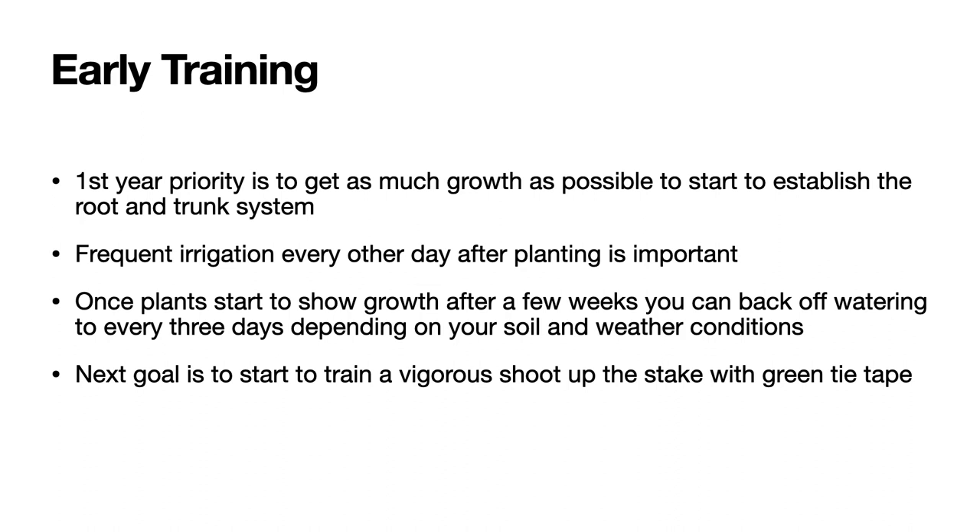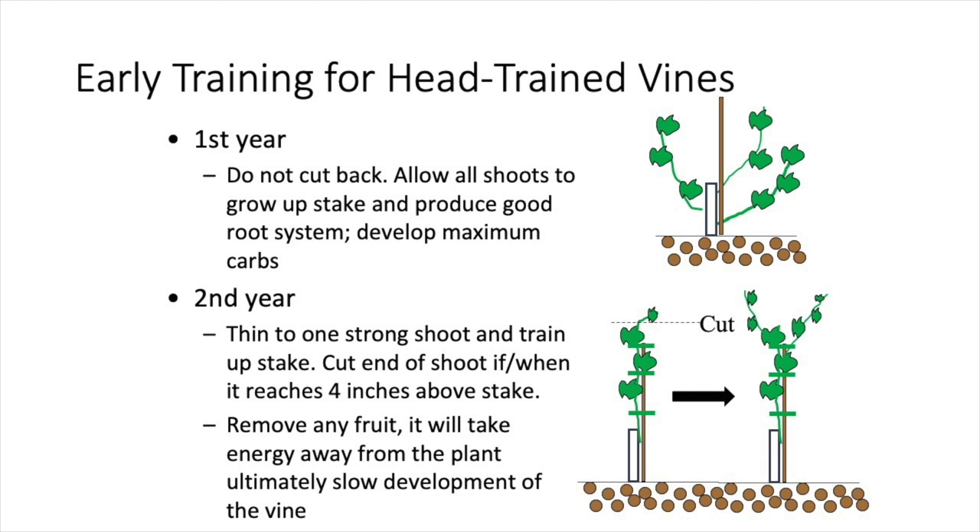Let's review the head-trained system I will be using. As a general rule, in the first year, we do not want to cut back the vines at all, but allow all the shoots to grow up the stake and produce a good root system and develop maximum carbohydrates — that is, starch — in the vine. In the second year, we then thin to one strong shoot and train it up the stake. However, we will give an example of how to do that in the first year in this video.